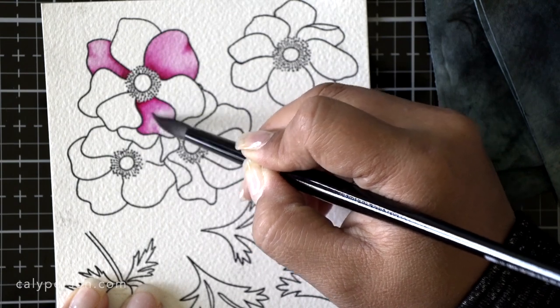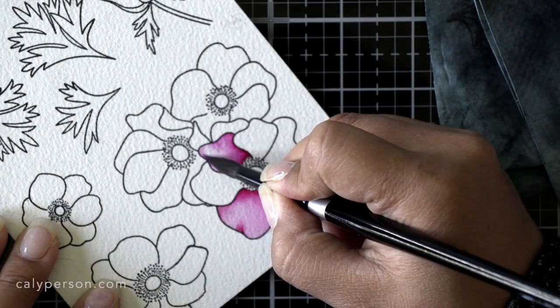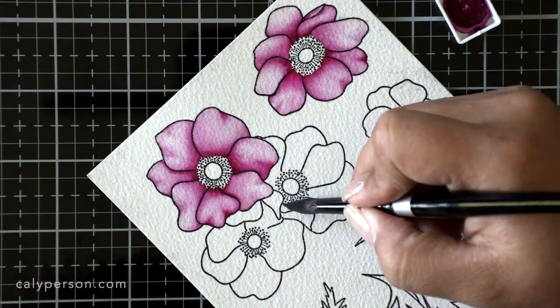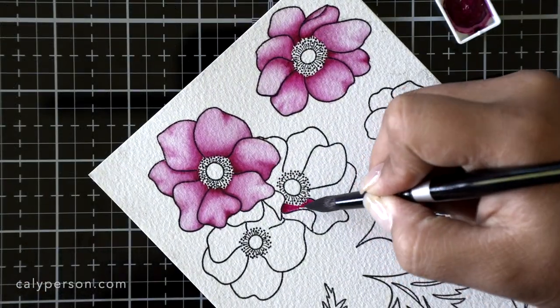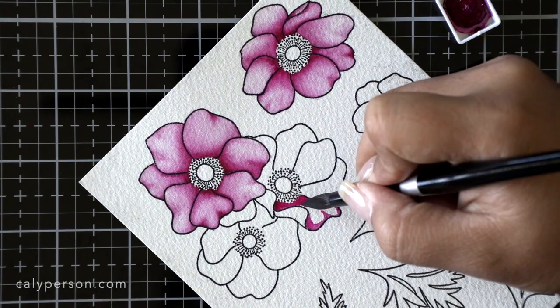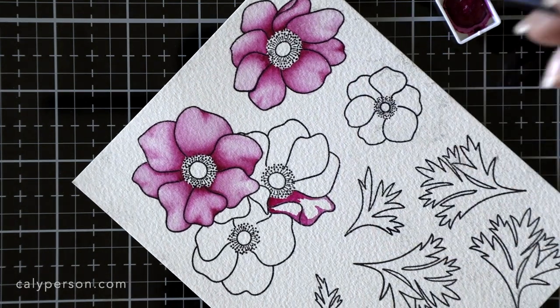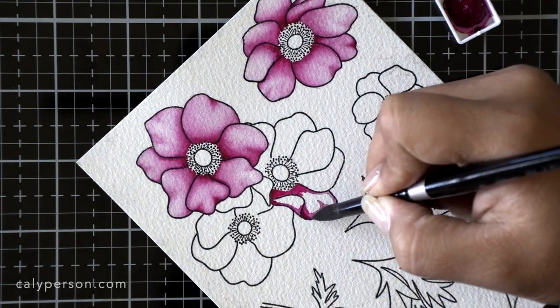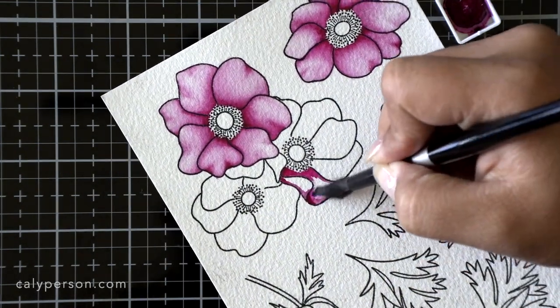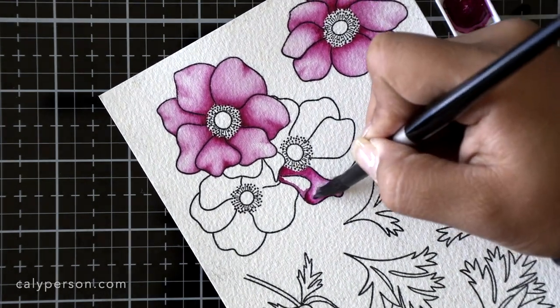After applying those darkest areas of paint, I clean off my brush, remove the excess water on my chamois, and then blend it out with a very lightly damp brush. I also want to talk about this petal because there's a fold visible in it. You want to put the darkest parts on that fold towards the outer edges because the part pointing up is going to be reflecting sunlight, so it's going to be the lighter part.